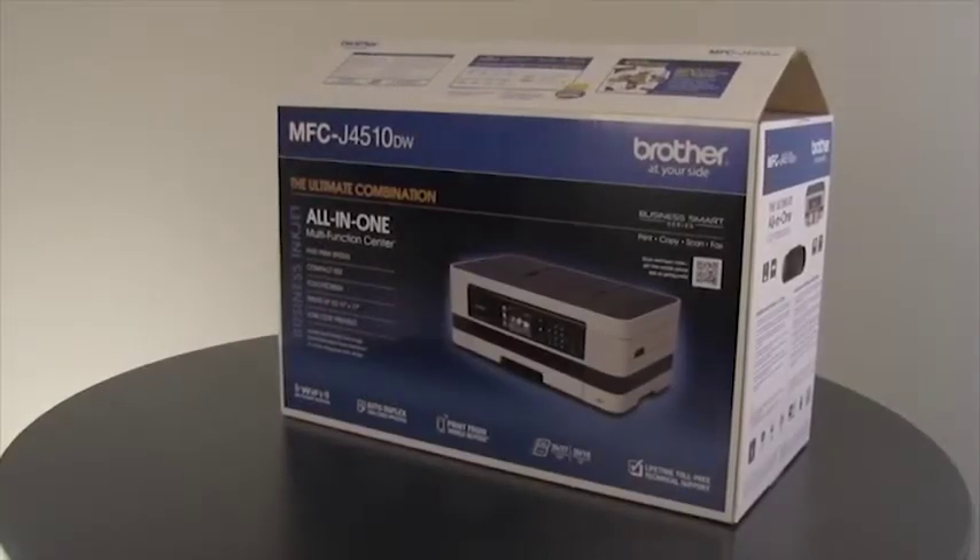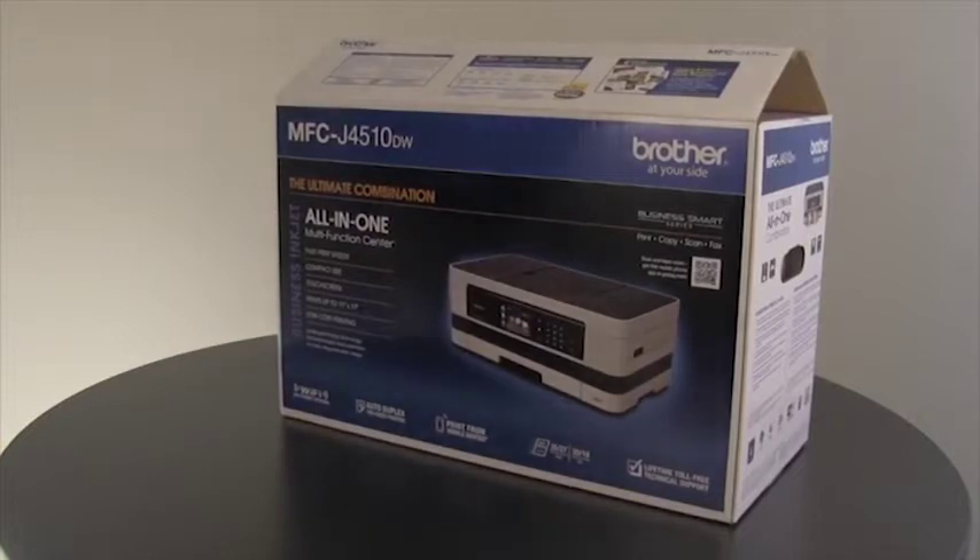Thank you for purchasing a Brother product. The following tutorial will guide you through the initial setup of your Brother machine. The model we are using may look slightly different from the model that you purchased.